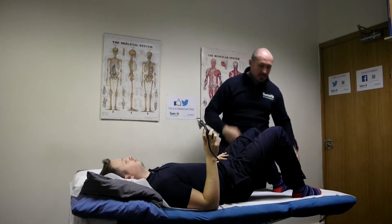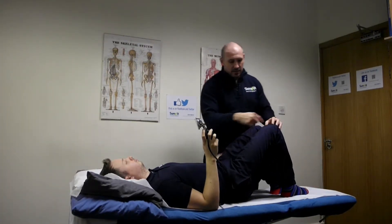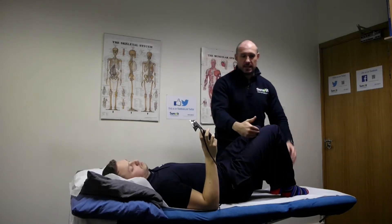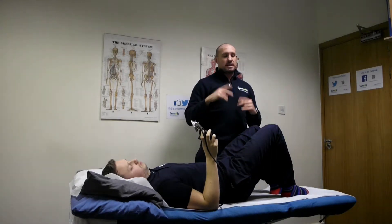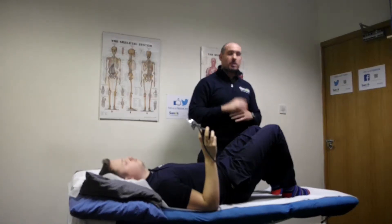So we're just going to set it up with the knee, the hip, and the foot all in a nice alignment. We're going to do two exercises. The first one is going to be a flexion and extension of the hip, and then we're going to look at rotation.